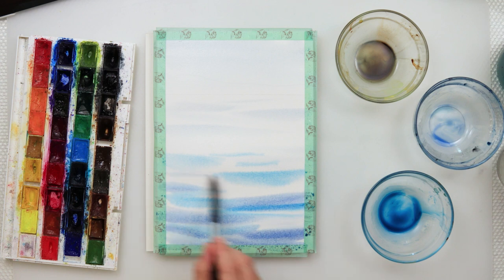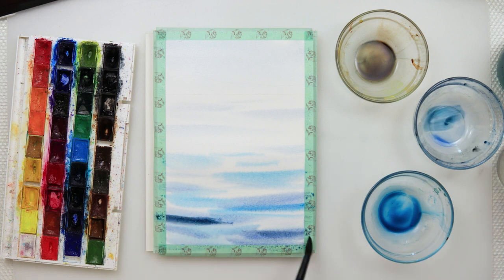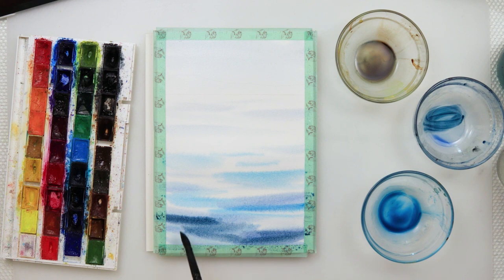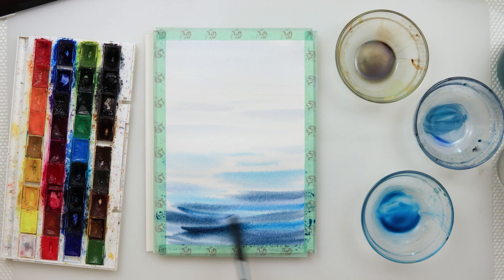I moved on to painting slightly darker strokes. I do want the part nearest to us to be the darkest, and the part near the horizon line to be a little lighter. That is why I used a lighter wash for those parts further away from us, and added a little more pigment in the darker color near to us.